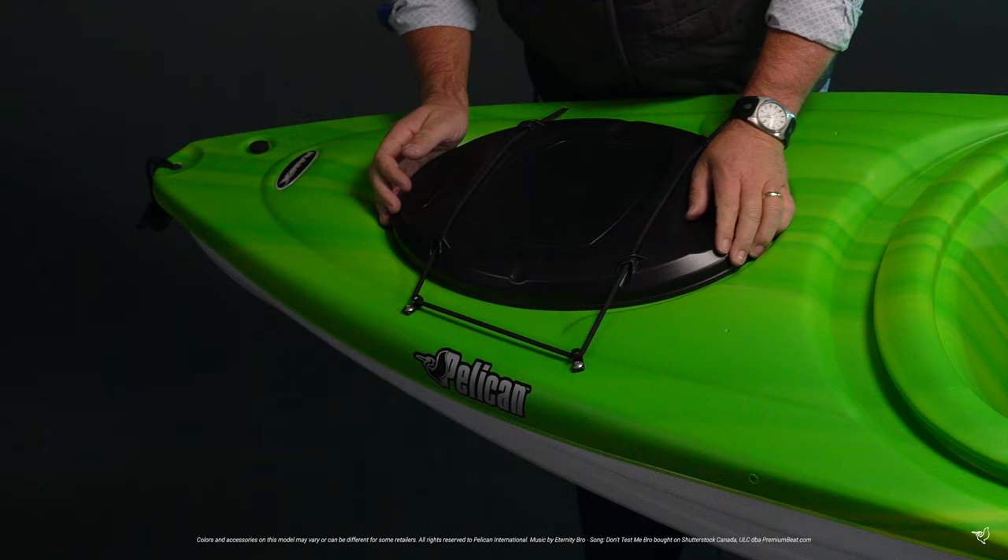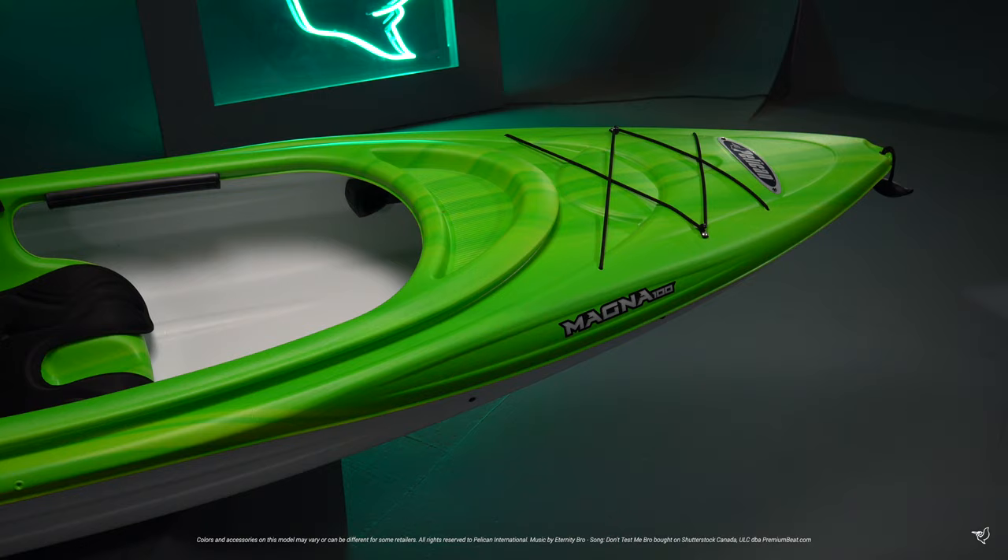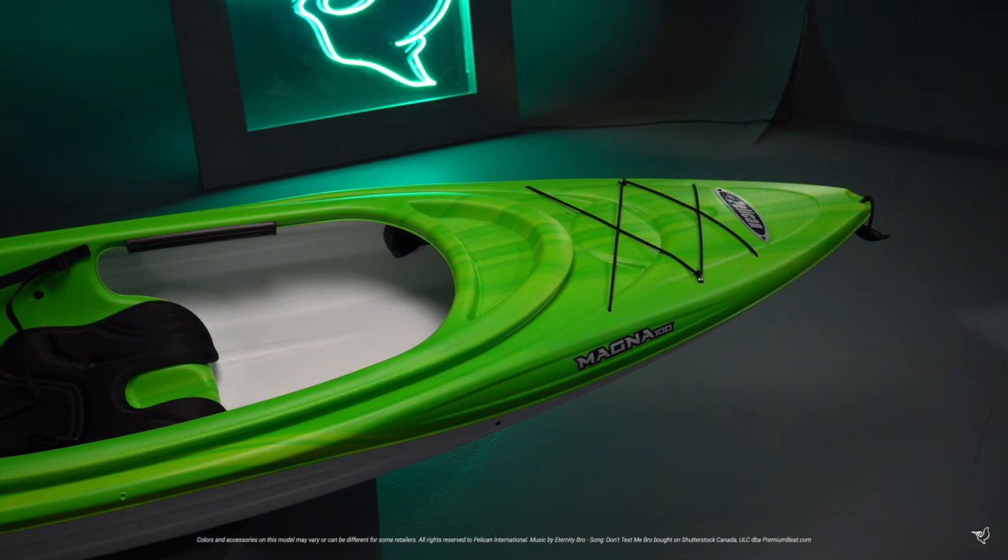In the back, there's a storage hatch with bungee cord that provides extra space for your belongings. There's a convenient drain plug to make emptying your kayak easy. And finally, a rear carrying handle.